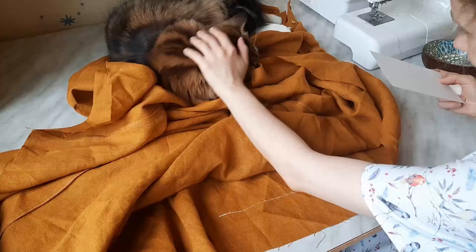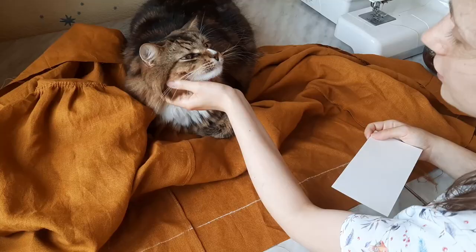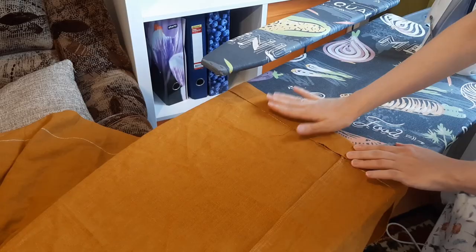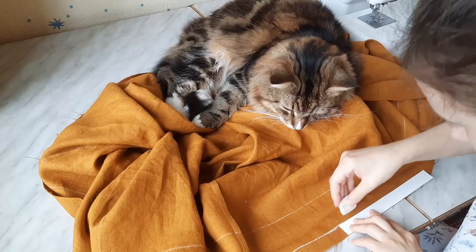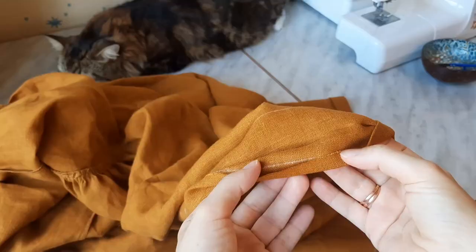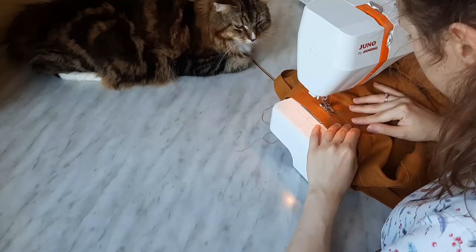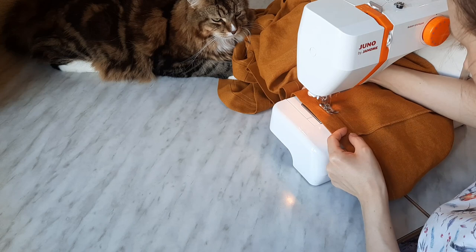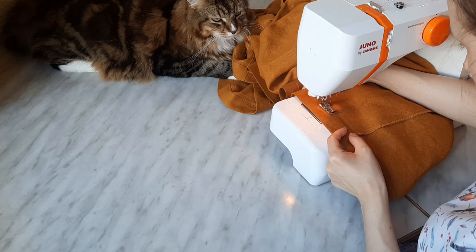Our last step is hemming the bottom of the dress. I used a 6 cm wide cardboard piece to draw a chalk line on the wrong side. Then folded the bottom edge to this line and pressed. After this step, I pinned the edge to the skirt and tried the dress on. Everything was ok, so I drew another line, this time 2 cm from the edge, tucked the raw edge to it and then pressed once again. I stitched 1 mm off from the upper folded edge and pressed the seam. Don't forget to remove all the still visible stitches we made earlier to make gathers.